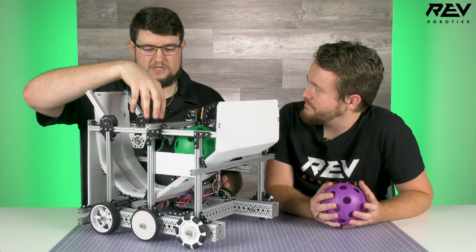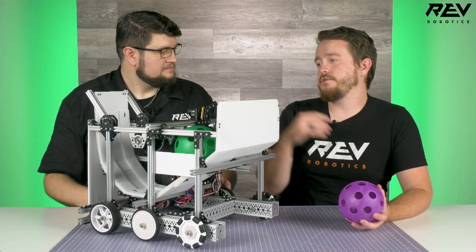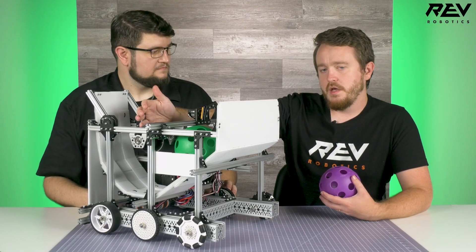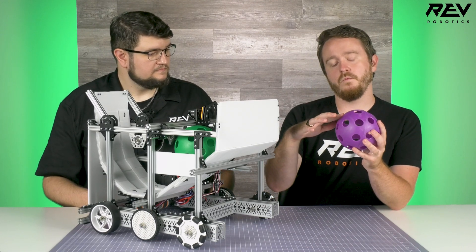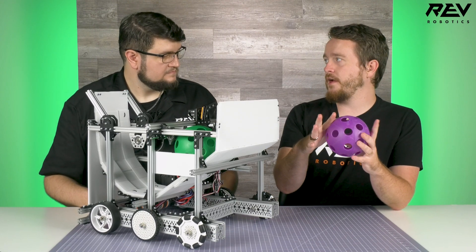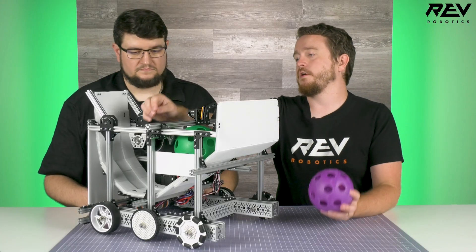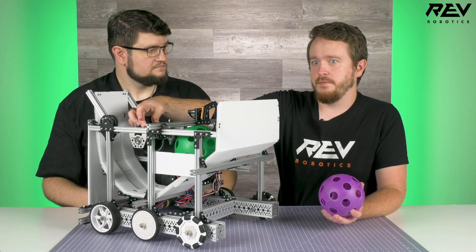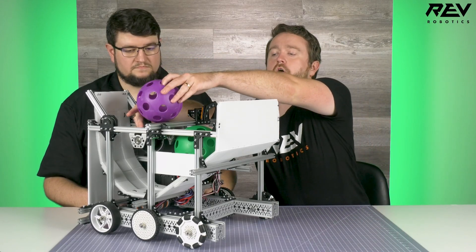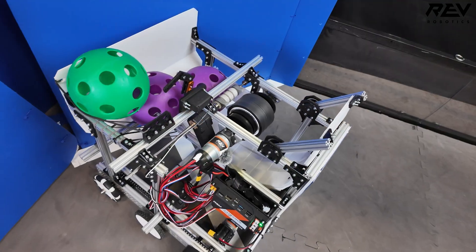We use grip wheels on the launcher instead of traction wheels. We actually started with traction wheels, but we found that the thin wheel would ride into a hole in the artifact and cause an inconsistent shot. The grip wheels have a wide enough contact patch — especially when you put two of them next to each other — that we can always reliably hit the smooth part of the artifact to make for a consistent shot.